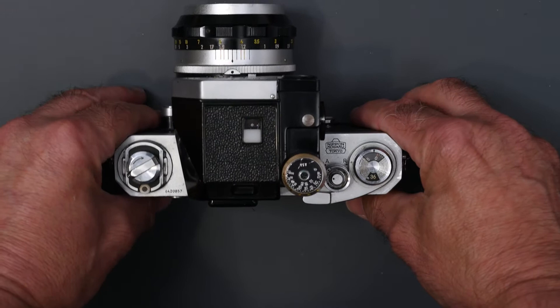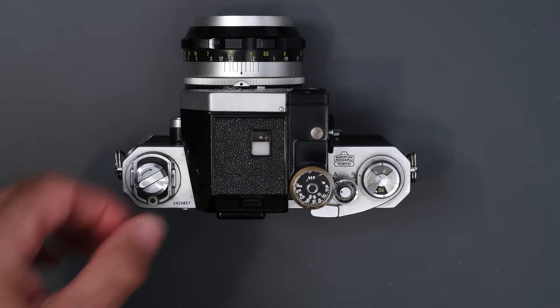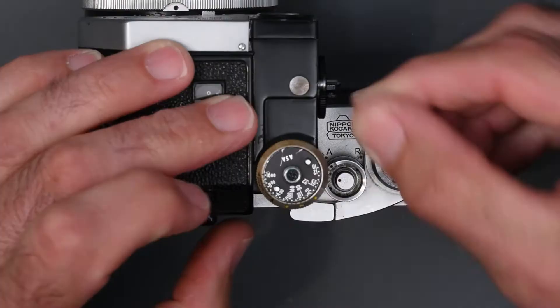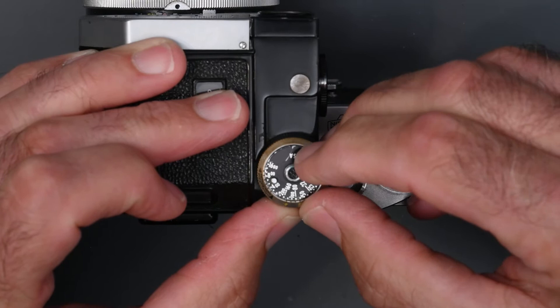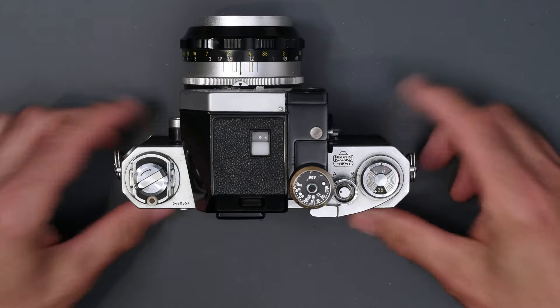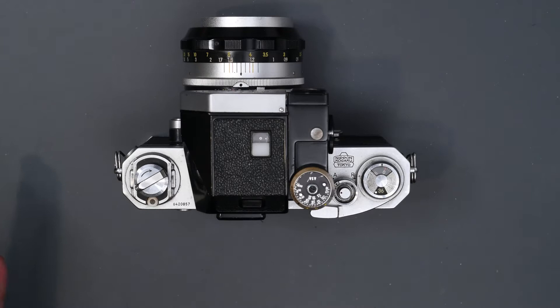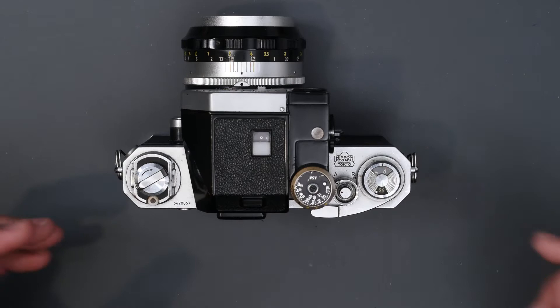Another thing you needed to do to get proper exposure was to set the ASA — in those days we called it ASA, now it's referred to as ISO. The numbers mean exactly the same thing. There are two little pins on the top of the meter prism, and you would set your ISO opposite the maximum aperture of the lens. This is a 1.4 lens, so I'm setting it between 1.2 and 1.6. One of the negatives of this finder is every time you change lenses — if you went to a different maximum aperture, for example from a 1.4 to a 2.8 — you would have to change the ASA setting, which really slowed things down.